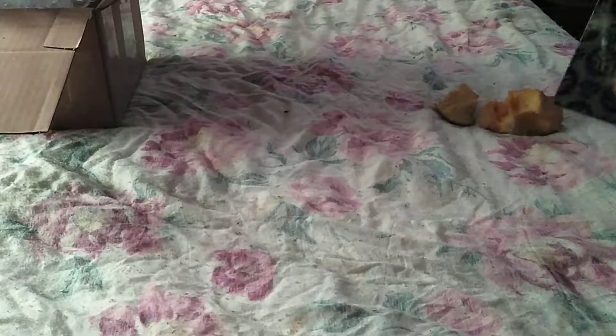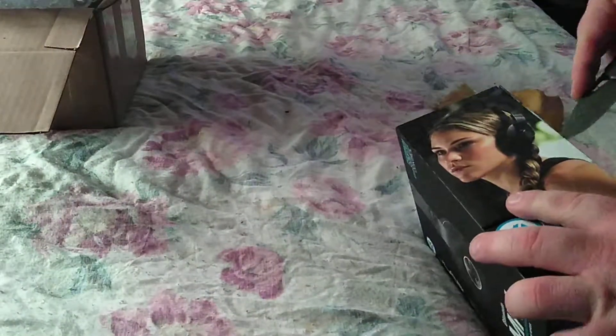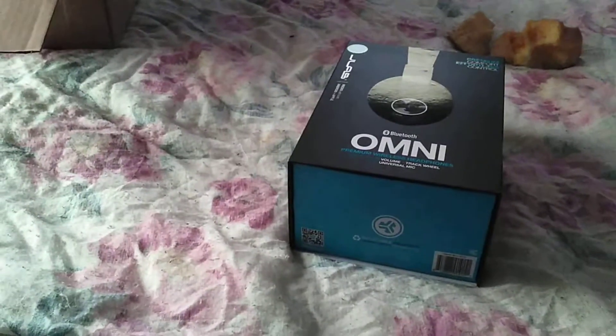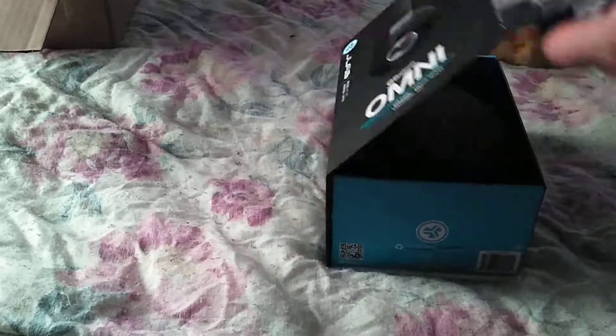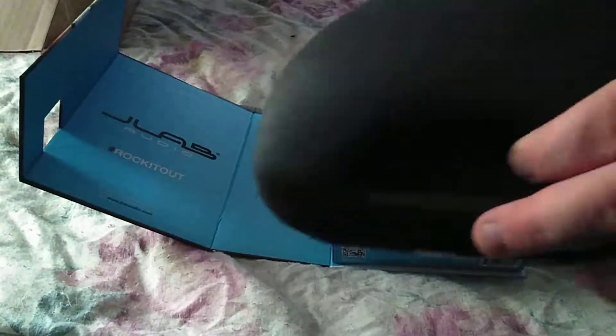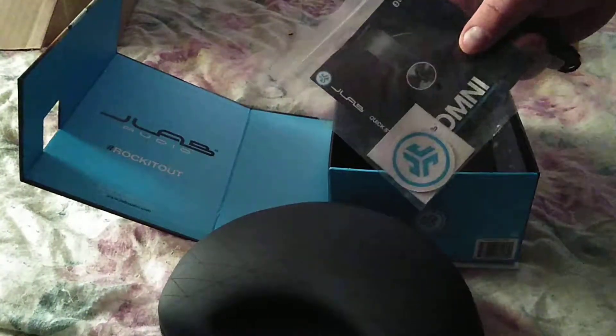I'm gonna open these bad boys up. Nice presentation — you've got the box, a nice little case, an instruction manual, a sticker, and your little carrying pouch. That's pretty nice.